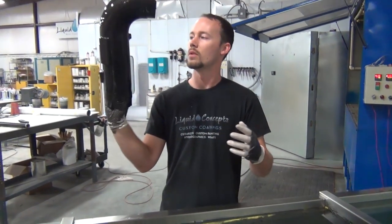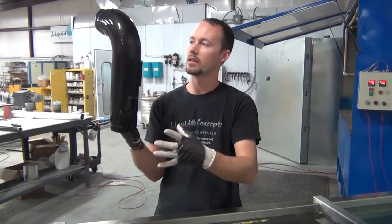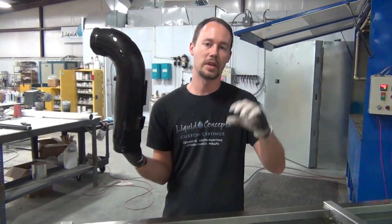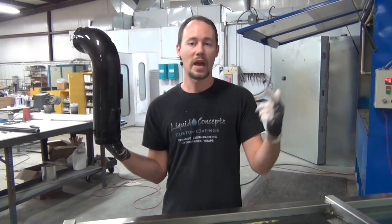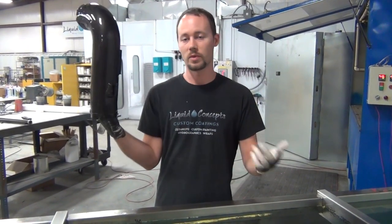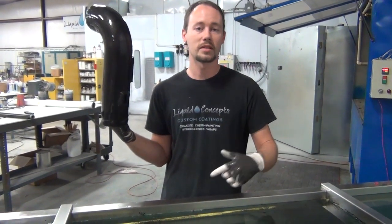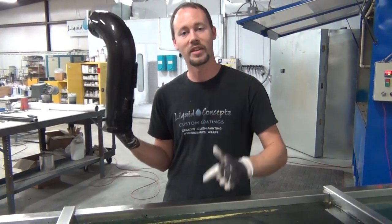So that's just a quick tips and tricks overview on how to handle a rounded part like this, so you have a good idea how to approach it at your shop. I appreciate you guys watching. If you have any questions, give us a call — we're more than happy to help. Put in the comments what you liked, what you didn't like, and any ideas for future videos. I'm Brian from Liquid Concepts and we're making hydrographics great again. Hope you guys have a great holiday and we'll see you on the next video.